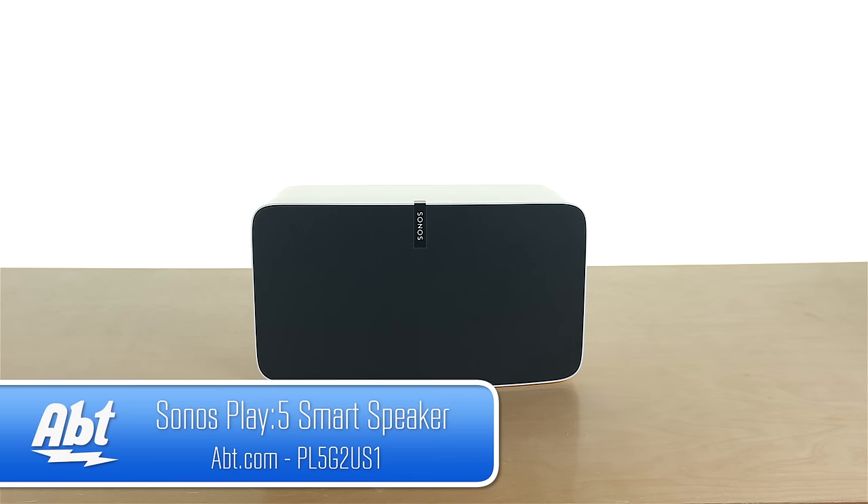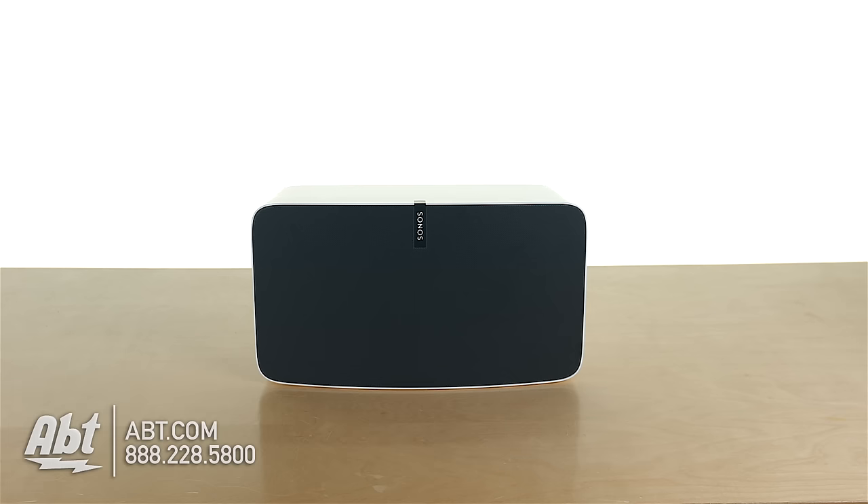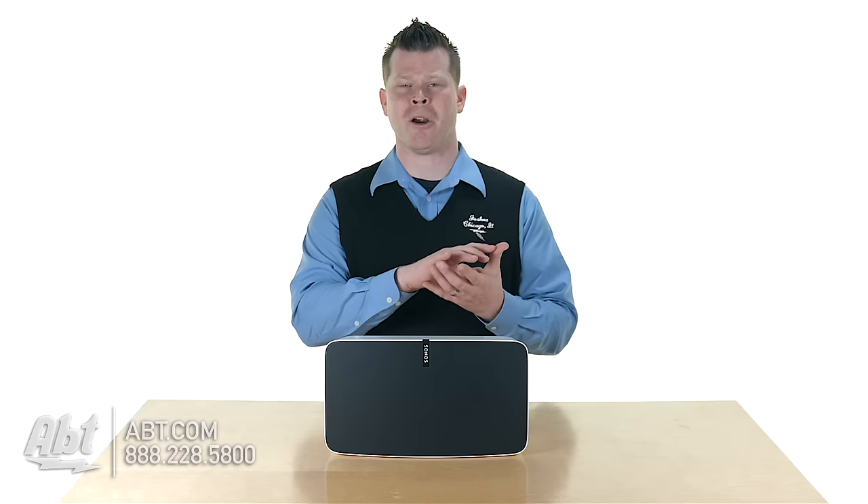Hi, I'm Josh. Here's a second-generation Play 5 from Sonos, who's really just a leader in having streaming audio all throughout your house without wiring anything. It taps into all those internet stations and different apps, so you have a really great variety, and you can control it all from your smartphone or tablet. And Sonos has been the best at it, and the Play 5 has been their real flagship powerhouse.